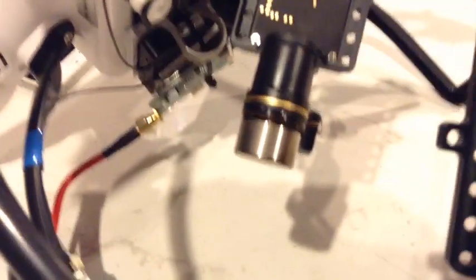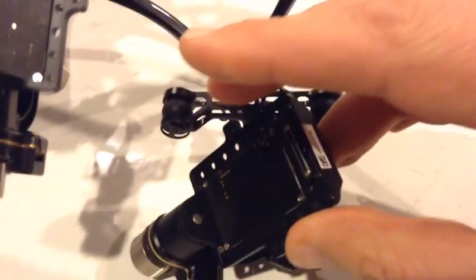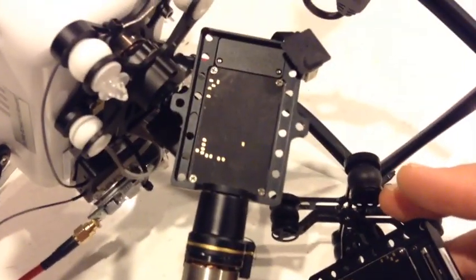There are white plugs with ribbon tape down in there — there we go — so I think that end piece might be swappable between the two gimbals, and we're about to give that a go.